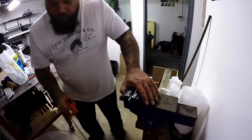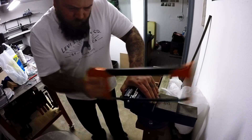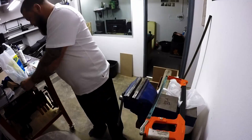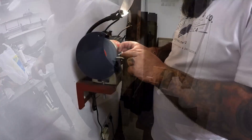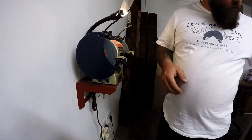I'll cut the bolts to length with a hacksaw so that they don't stick out when I install the table saw. I'll clean them up on the bench grinder so I don't have any issues catching the thread in the T-nut.